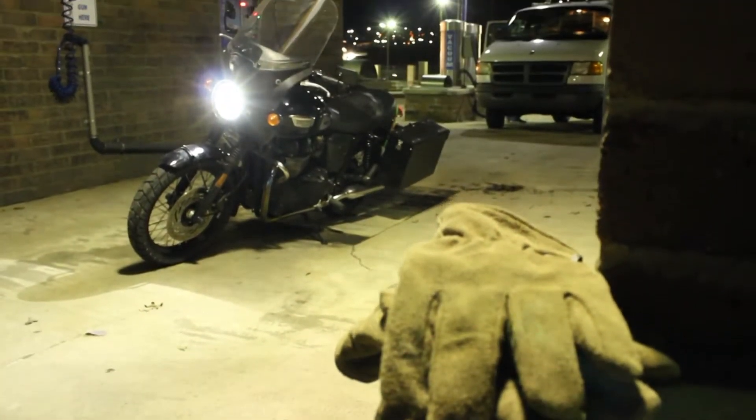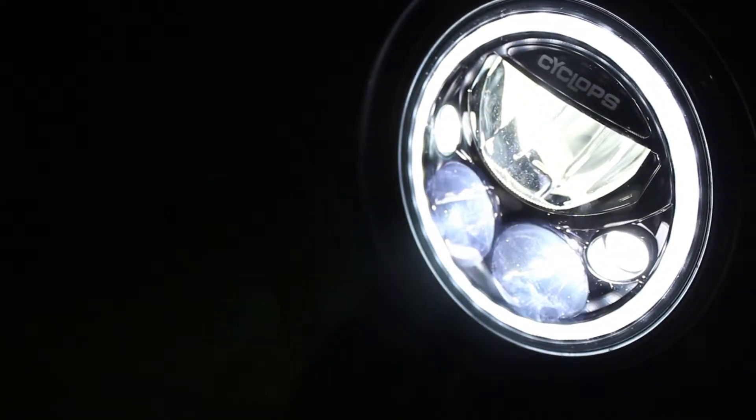Now that the headlight's installed, let's go for a ride. As you can see my bike's pretty dirty, but check out that headlight. That halo feature is really unique — you don't see many like that on the road.